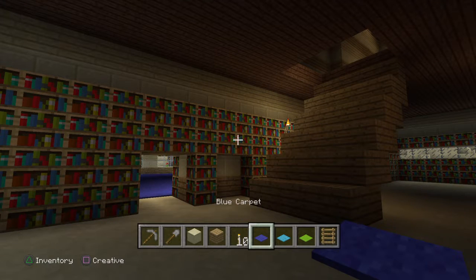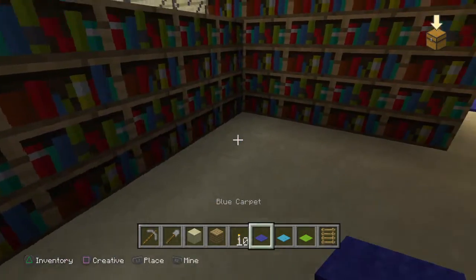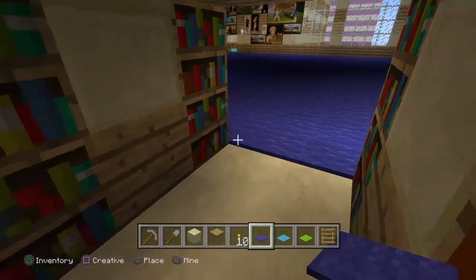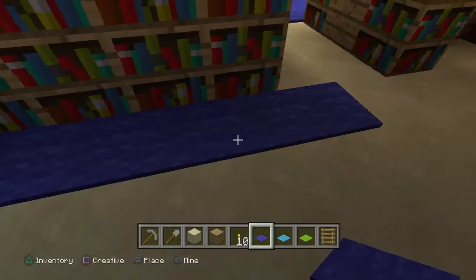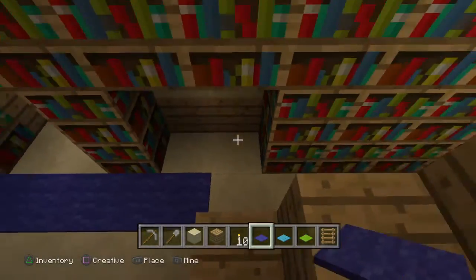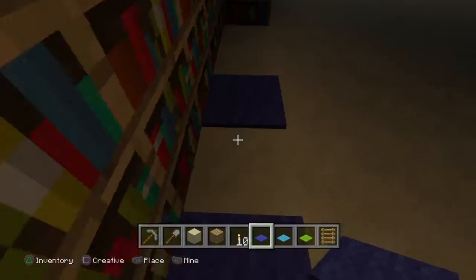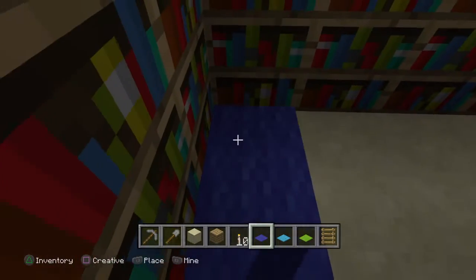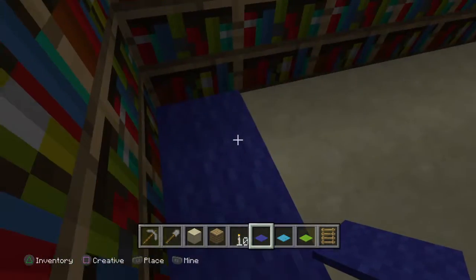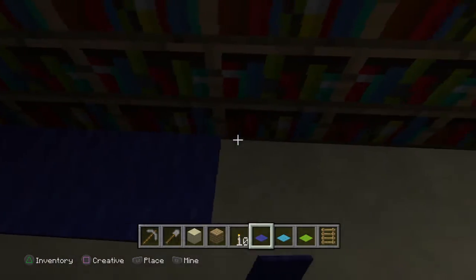We've got dark blue, light blue, and light green. So I think it's off with dark blue. We're going to lay the dark blue now. This is the new style of my carpet — I like the funky carpets in my house.